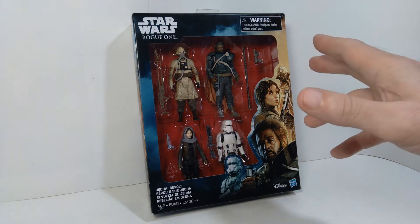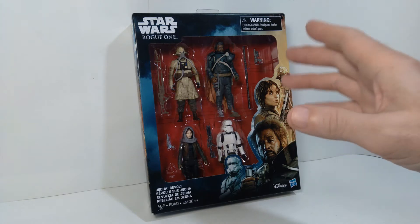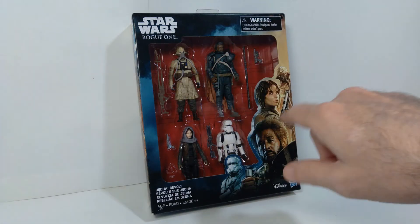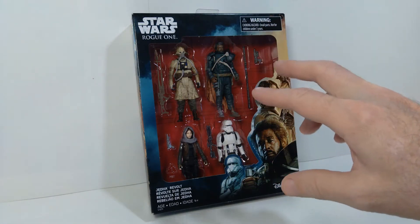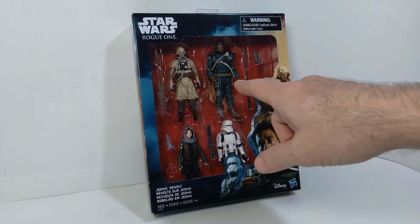Hello everyone, welcome back to the channel. Today we're taking a look at some more of my Star Wars action figures from the movie Rogue One. This is a four-pack called Jedi Revolt, and it features some pretty interesting characters, including Saw Gerrera.